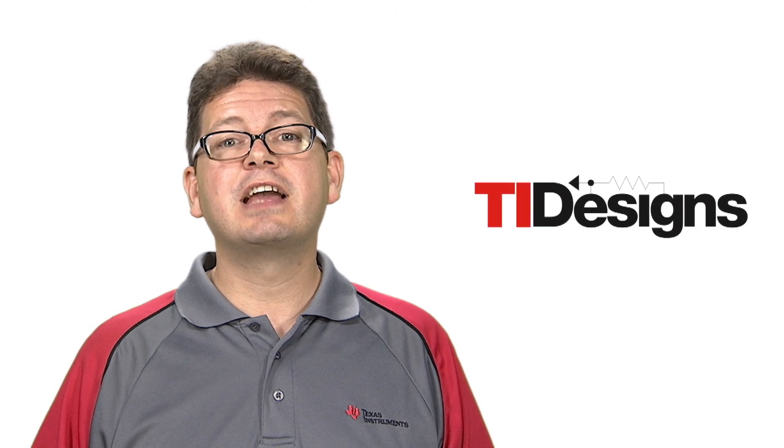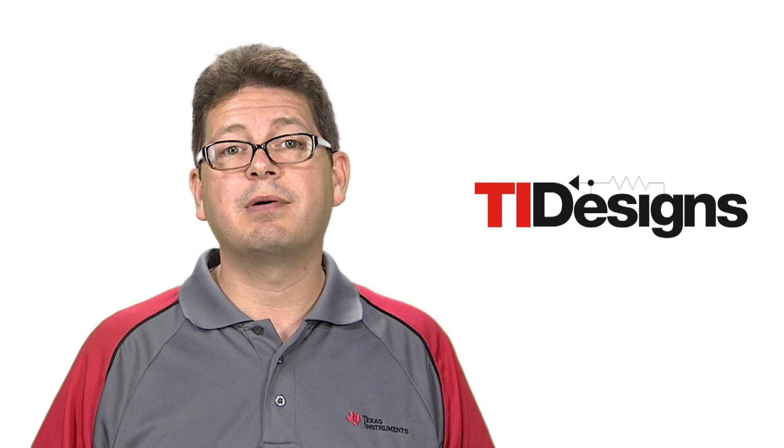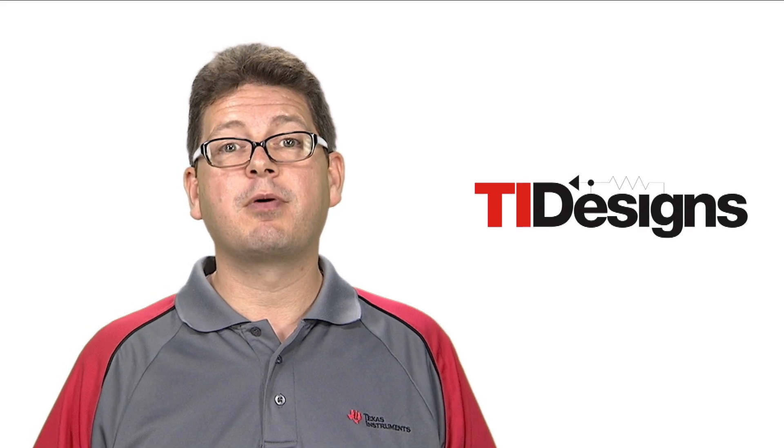To help customers evaluate the new LIA peripheral, we have created a TI design. This is a reference design that uses the MSP430 FR5994 on-chip analog-to-digital converter to capture a signal from a microphone. The MCU then processes the audio signal with either an FFT function, displaying the resulting frequency spectrum on a liquid crystal display, or by running a real-time audio FIR filter, the filtered audio being output to a speaker or headphone jack.